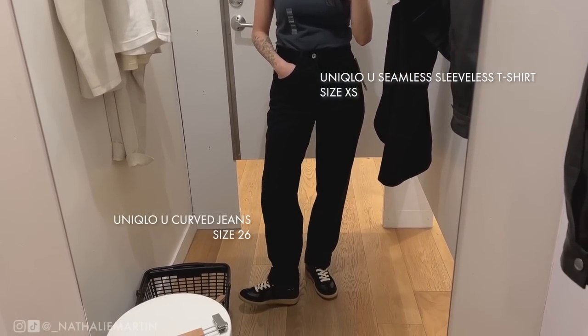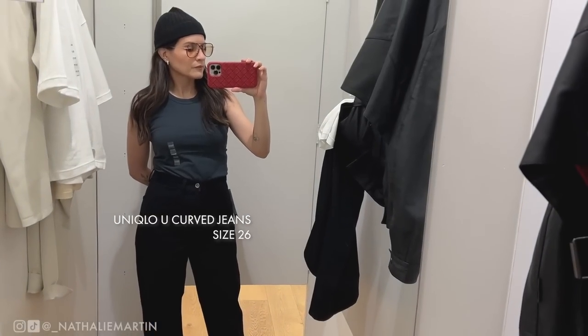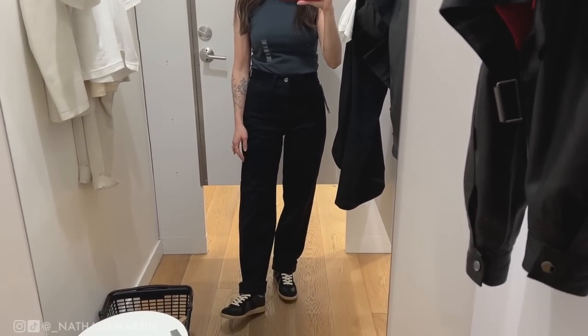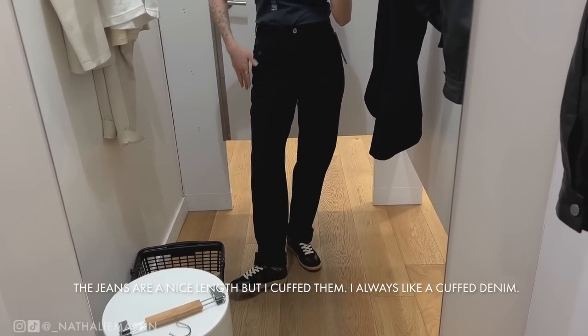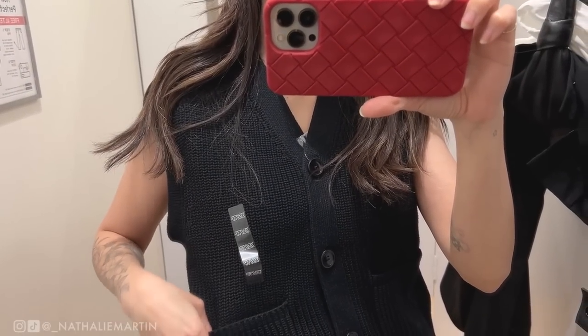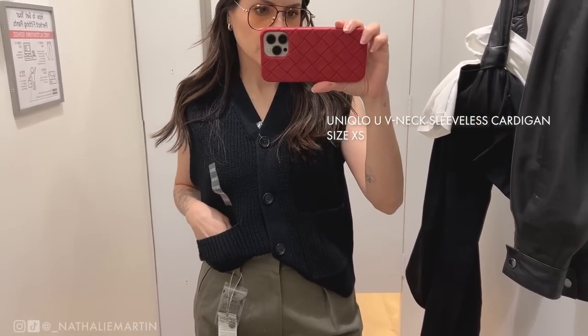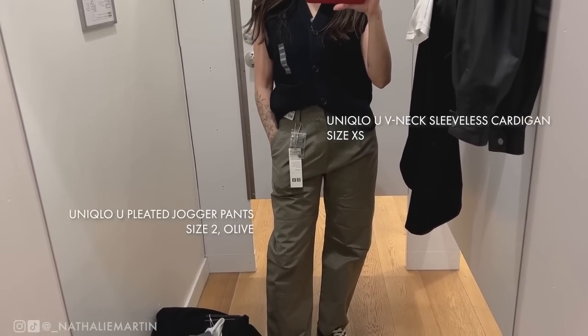Here I'm trying on the Uniqlo U sleeveless t-shirt in a size extra small again — I have to size up — and this one is in dark gray, which has a little bit of blue to it so I see it as a bluish gray. The jeans are the curved jeans from the Uniqlo U collection in a size 26. They fit true to size and are very flattering — I'm 5'4" and it's the perfect length on me, though I cuffed them slightly to show off my shoes.